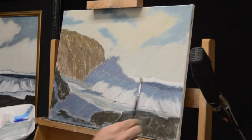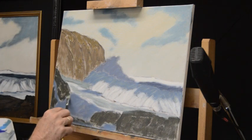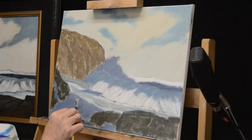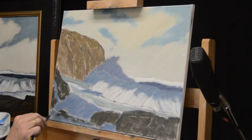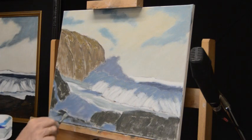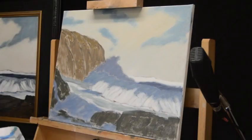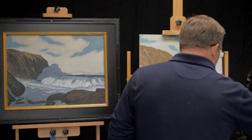That light is just kind of indicating that the wave is breaking up. Similarly we can put a bit of this in this other wave because it wouldn't be all one value back there — it would break a little bit. Just along the wave crest, put a little bit of that other color there. You can put a bit of this in a few places here just to indicate some value changes and color shifting in the shadows.